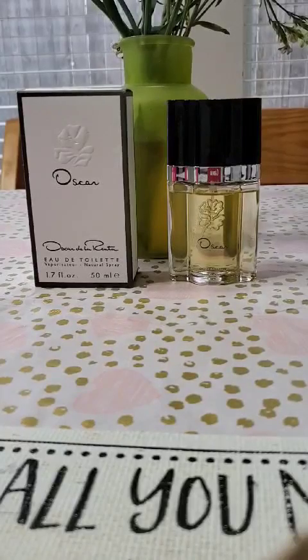The top notes are clove, gardenia, coriander, orange blossom, basil, peach, and bergamot — I always want to say 'bergamot' but there's no N in there. The middle notes are tuberose, ylang ylang, lavender, iris, jasmine, rosemary, rose, and orchid.